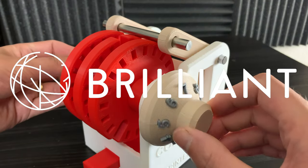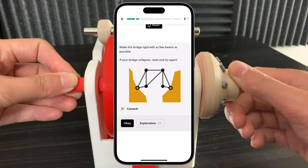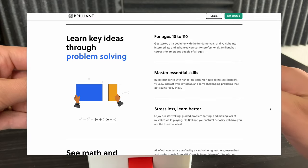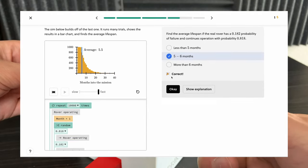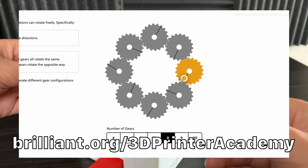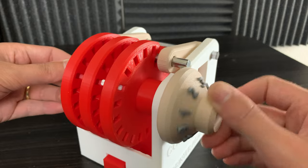I'd like to thank my friends over at Brilliant for sponsoring this video. Brilliant is a great way to interactively learn math, science, physics, logic, computer science, and more. There are over 70 courses with thousands of lessons to choose from. I've been working through the advanced logic course myself. To get started for free, visit brilliant.org/3dprinteracademy or click the link in the description. The first 200 of you will get 20% off Brilliant's annual premium subscription.